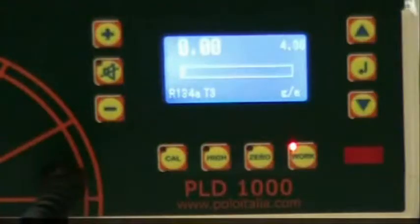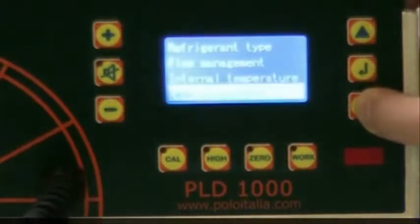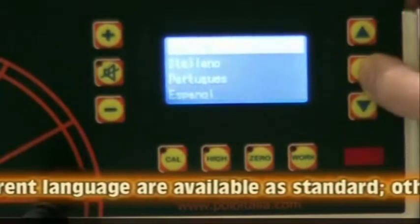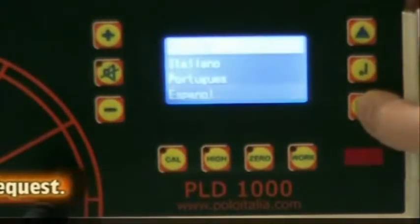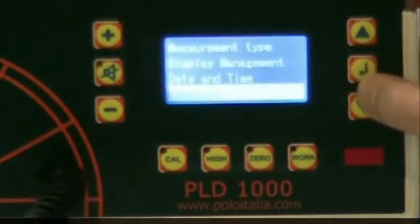Step 6: Language Selection. To select the language to be used, press Enter, select Language, and use the arrow keys to highlight the desired language. Press Enter to save.